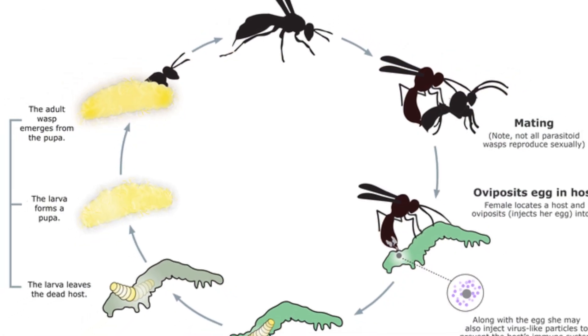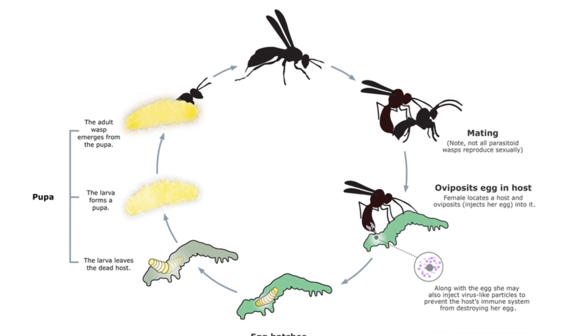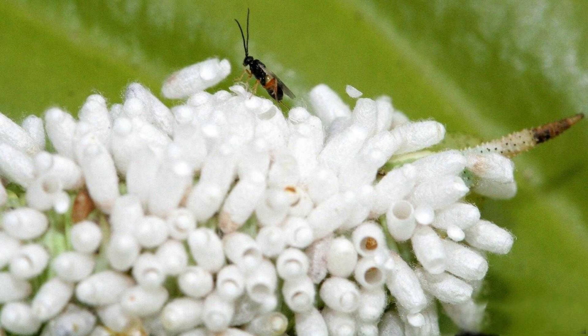So the way this plays out is when a female wasp finds a caterpillar, she will inject approximately 150 eggs directly into the body of the caterpillar. Now, along with these eggs are some venom and an important virus.